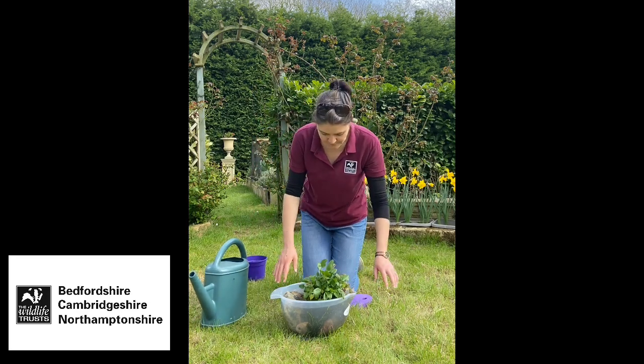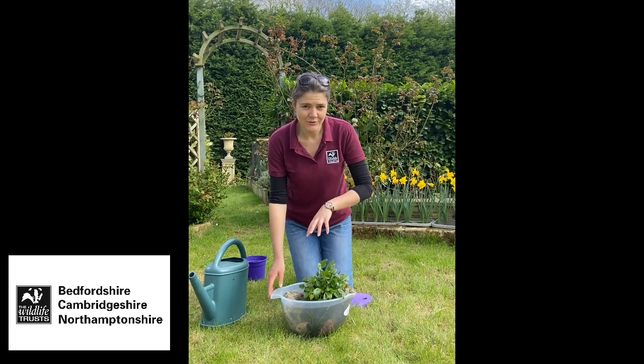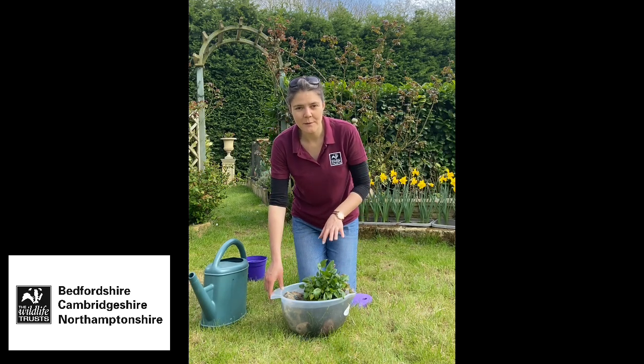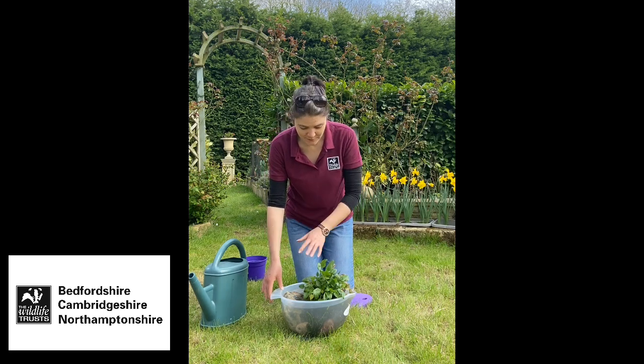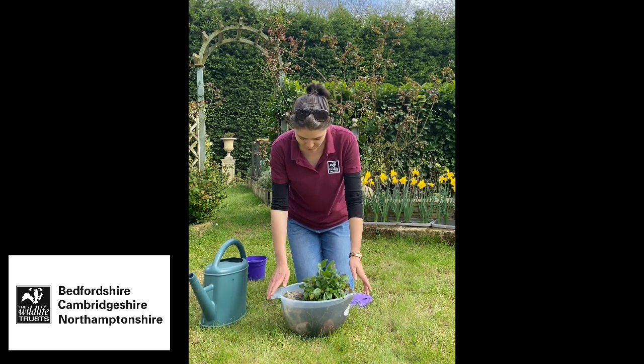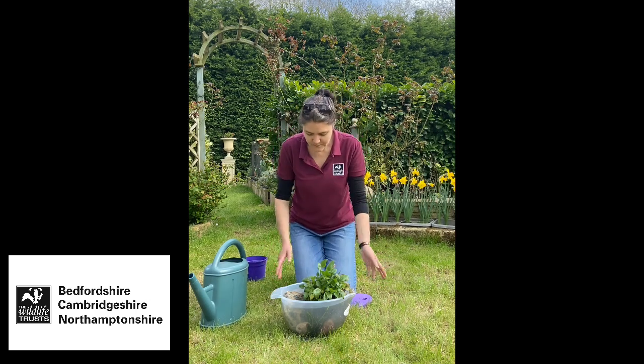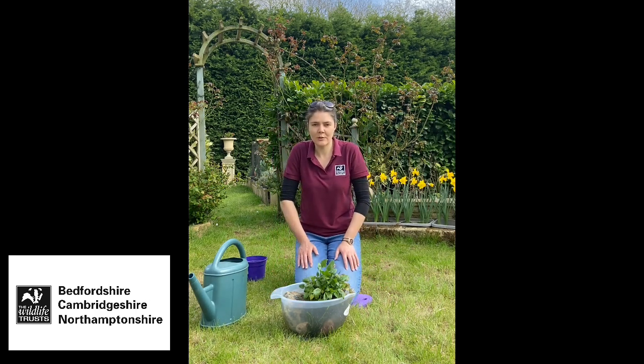And there you go - there's your pond! I filled it up here just to show you what it looks like, but I would definitely recommend waiting to fill it up until it's in the place you want to put it, because obviously it's quite heavy now and it's going to be quite difficult to move.